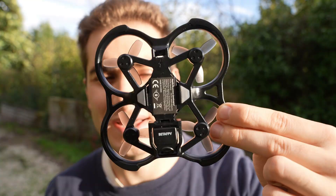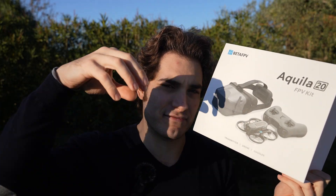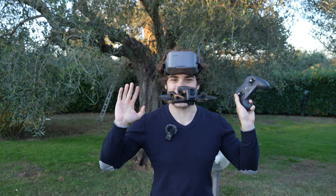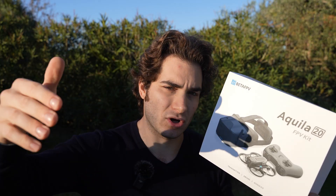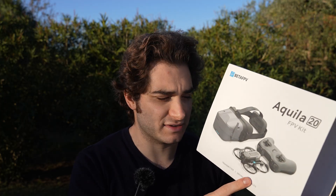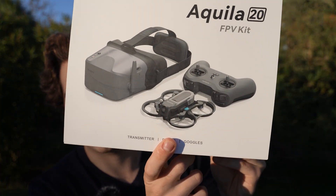I remember reviewing its smaller brother, the Aquila 16, a few months ago. I really liked the idea because it has bottom-facing sensors that keep position and altitude steady, making learning FPV much easier — the drone essentially flies for you at the beginning. But the shortcoming of the Aquila 16 was that it was a little small and underpowered, so if you wanted to progress further and try maneuvers, you really couldn't. I wished they made a bigger, more powerful version — and here my wish came true.